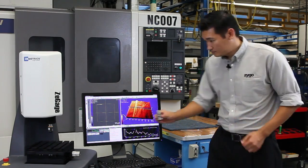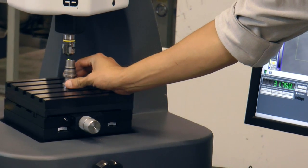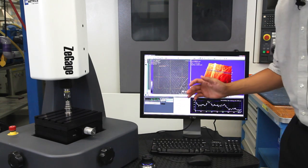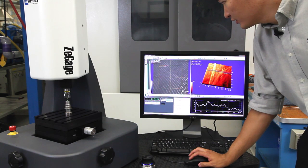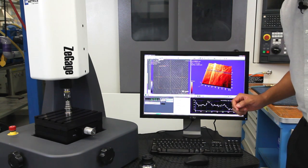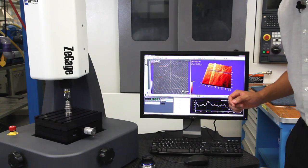So we'll place the part on the stage. The software has a very nice autofocus feature — it's scanning through the surface looking for optimal focus. Once we have that, we're ready to take a measurement.